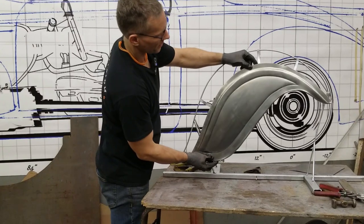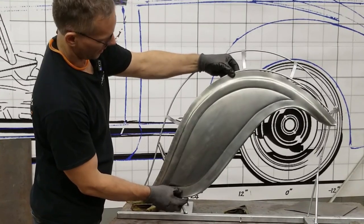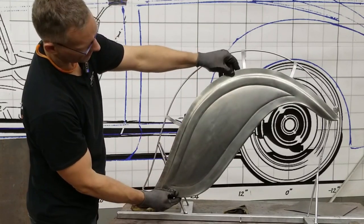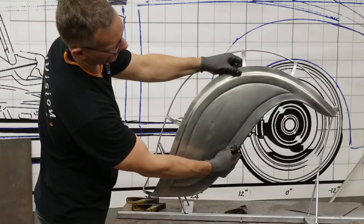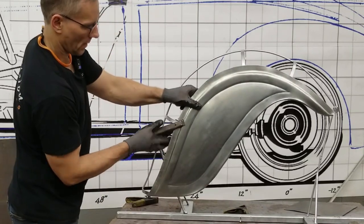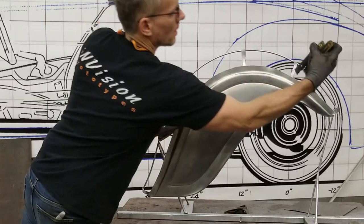And there's our finished side panel of the fender. I need to take and trim up this leg a little more so it's consistent — there's a bit of a high spot there. But you can see that fits in really, really nicely.